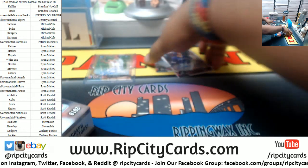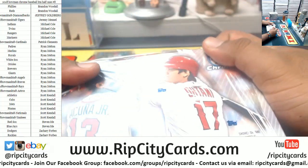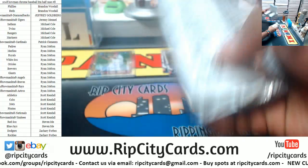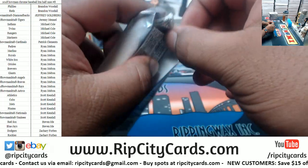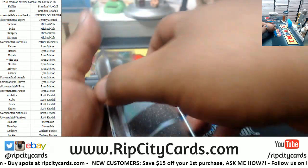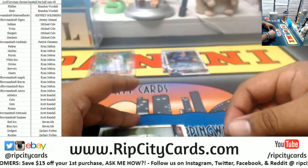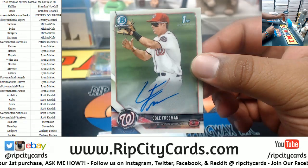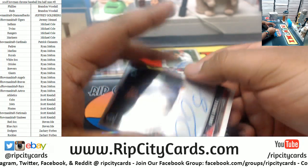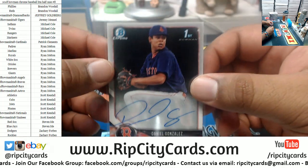All righty then. Let's keep it going. Zachary would like to see an Otani. Let's do it to it. I haven't seen a Super Fracture in a while. I've seen it on the internet — I would love to pull one. All righty. Oh, we got another one — another Cole Freeman for the Nationals. There is Daniel Gonzalez for the Red Sox. First Bowman autograph, or at least that's what it says right there in the top corner.